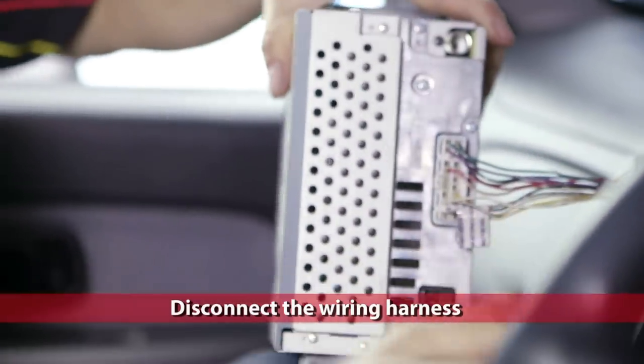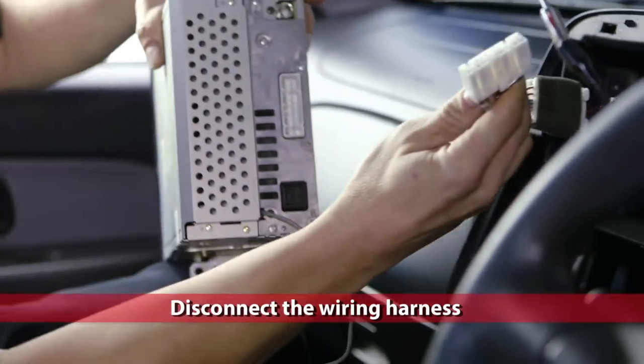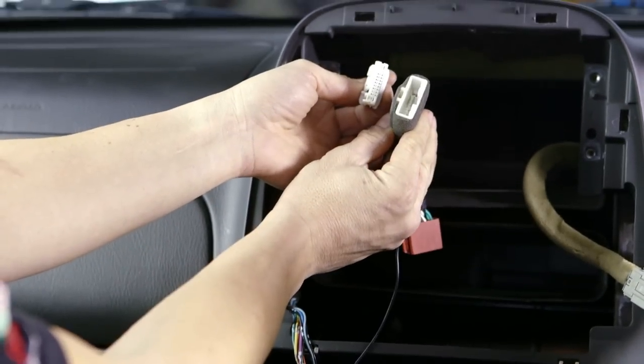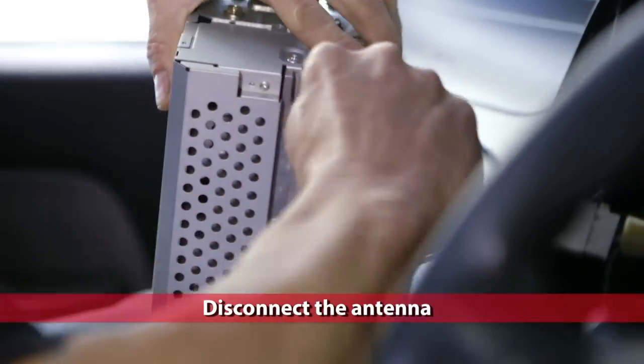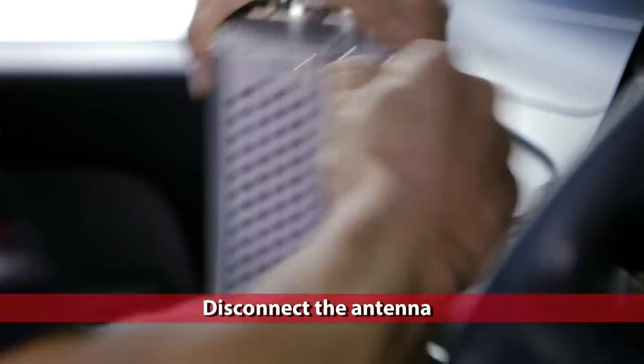Disconnect the wiring harness from the back of the head unit — simply press down the tab to remove it. Now is an ideal time to check the harness adapter you purchased is correct for your vehicle. Disconnect the antenna, making sure you're pulling on the connector and not the wire, as this may damage it.